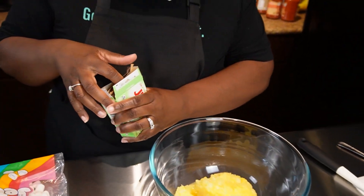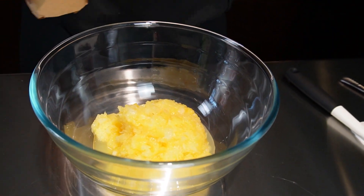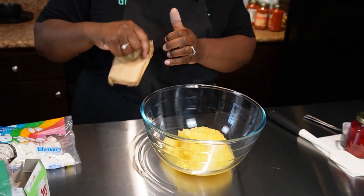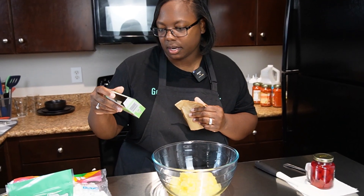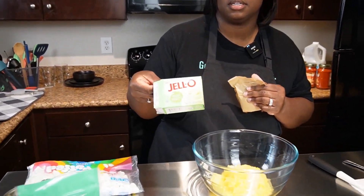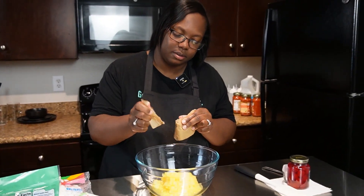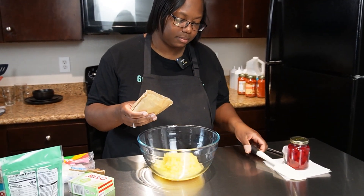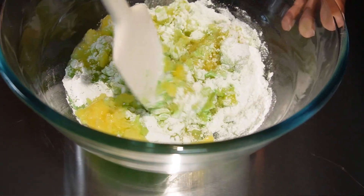My mom used to make this dessert during the holidays. I always liked the green color of it. We're gonna take one box of pistachio pudding mix and put it in there with the crushed pineapple, and we're gonna give this a good mix.